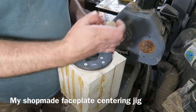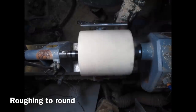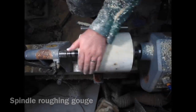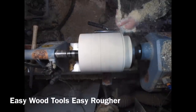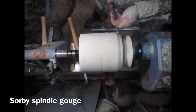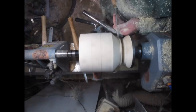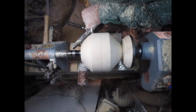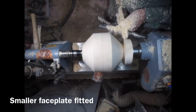I'm just attaching a faceplate using my faceplate jig. It's on to the lathe with tailstock support and spindle roughing gouge around to get it all nice and smooth. Now I've marked out ready to turn a sphere using an Easy Wood Tools Easy Rougher just to take the ends down. I'm using the octagon mathematical approach — you can get the formulae for solving octagons on the internet to work out the dimensions.